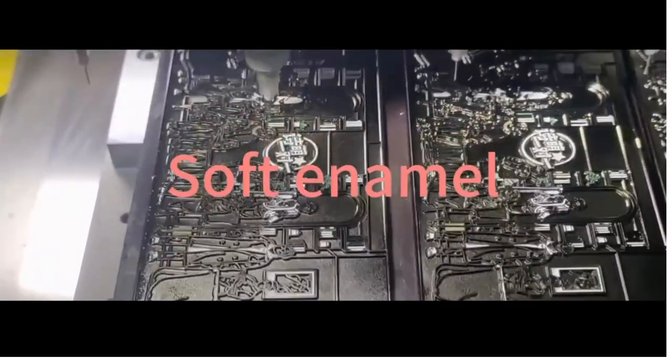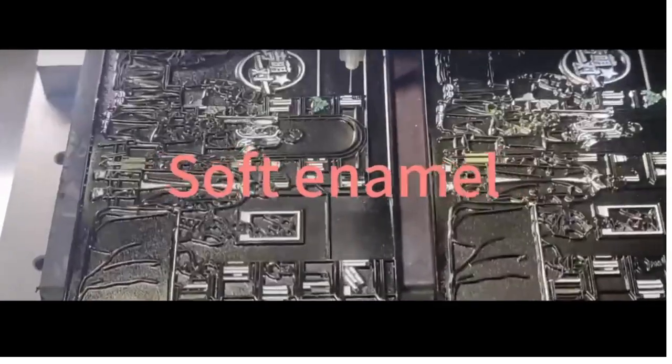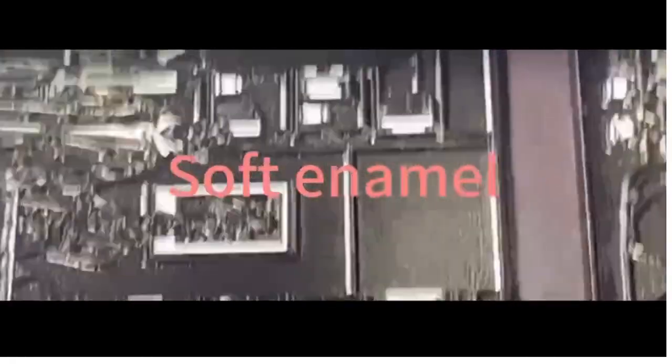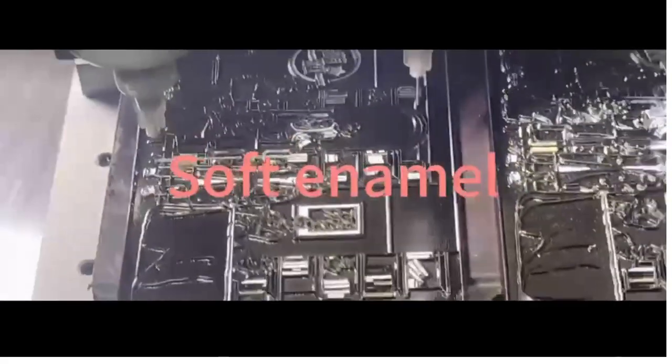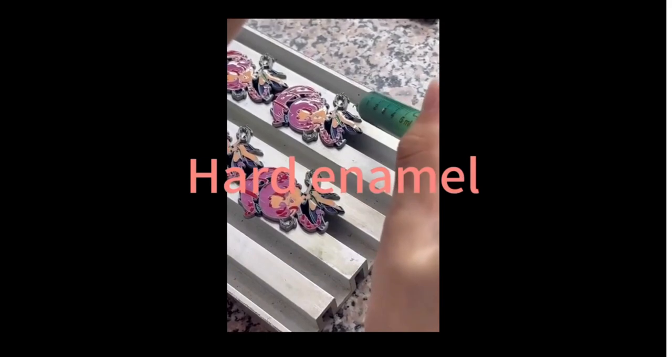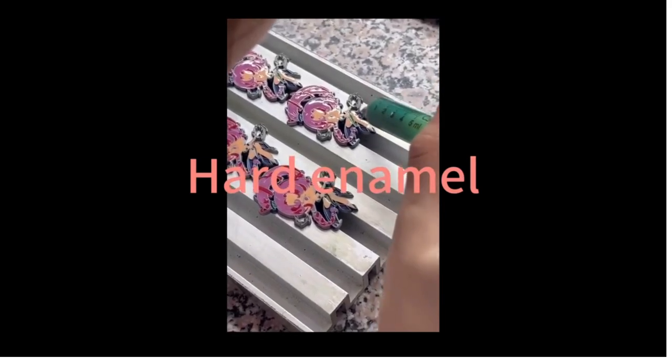Hard enamel is a prevalent method for badge coloring. It involves filling the recessed areas of the badge with colored enamel powder, which is then baked at high temperatures. This method produces a smooth and durable surface, and the colors can remain vibrant for a long time.